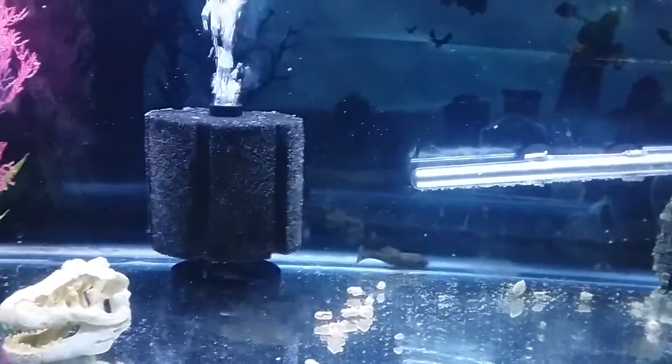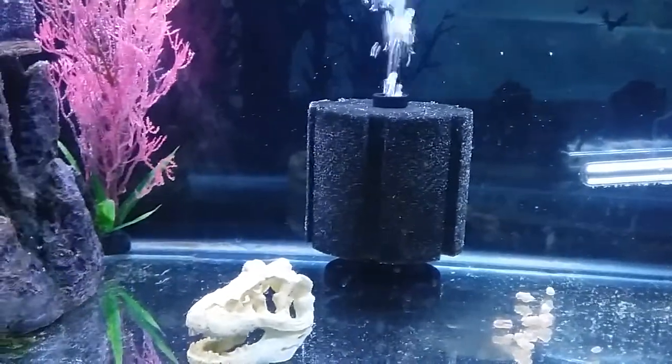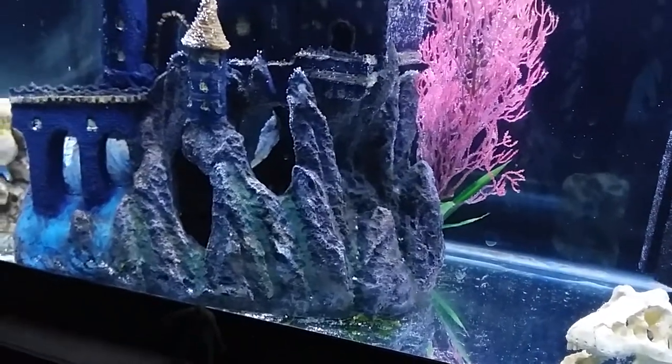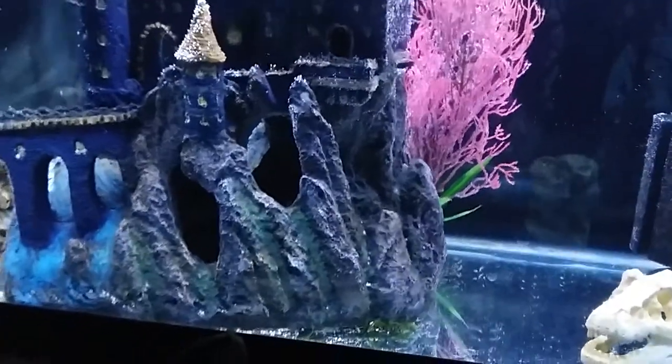The only thing left in here is, well, obviously the Pleco and Paolo. Where are you, Tom? Being camera shy — he didn't used to be, I don't know, got older and changed I guess.